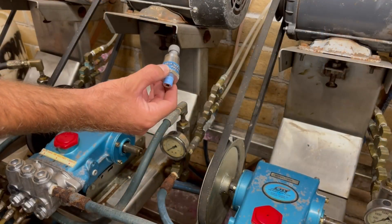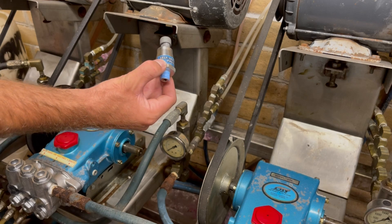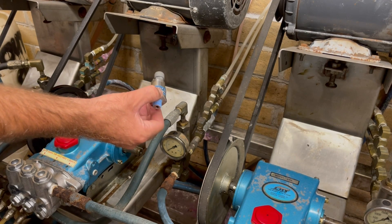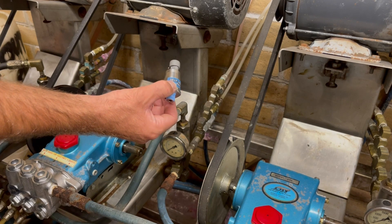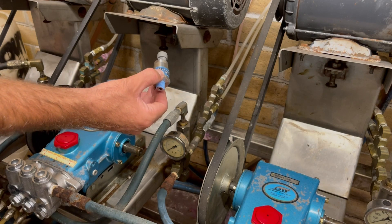To start off, we're going to install the supplied quarter-inch MPT self-serve pressure transmitter. You can either tee it in to your pressure line, or you can replace the mechanical gauge — completely personal preference. In this situation, we're going to install it where the mechanical gauge is for ease of install. So let's get started.